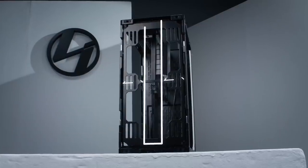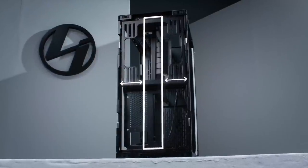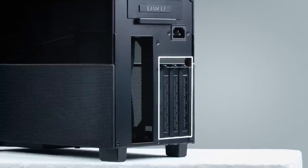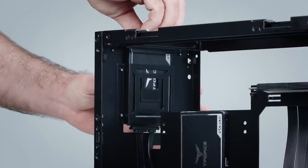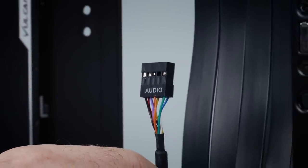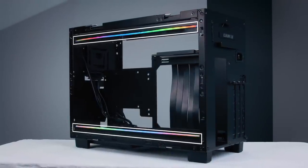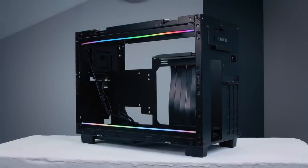Switching from an SFX power supply to an ATX power supply doesn't require moving the motherboard anymore, therefore keeping enough clearance for a 3-slot GPU even in ATX mode. The front-mounted SSD removal is now tool-less and easier. The front IO audio line length has been increased by 50mm for ease of connectivity with more motherboards. And the two RGB light bars are now available as an additional accessory to be installed both at the bottom and at the top of the case.